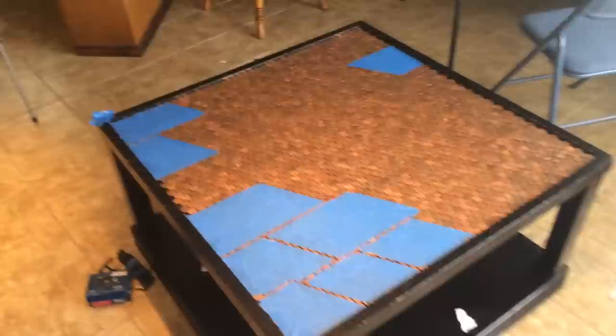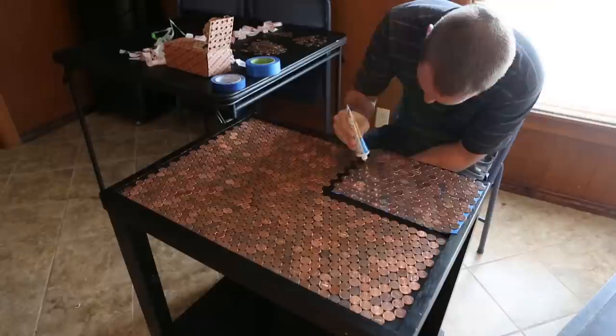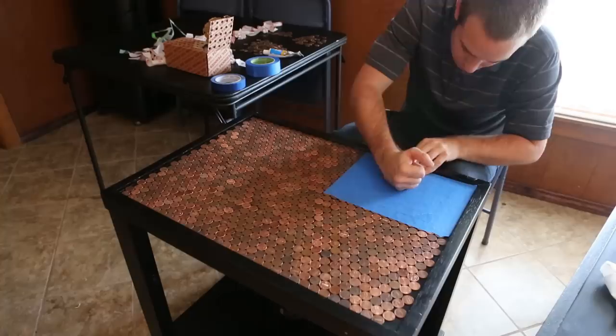With the pattern laid, it was time to start gluing. I used painter's tape to work in large sections. By taping them together, the pennies both retained their pattern and allowed me to flip the sections over to apply glue to each penny more quickly. After an hour or so of drying, the pennies were going nowhere.